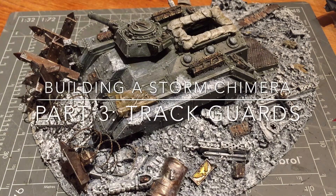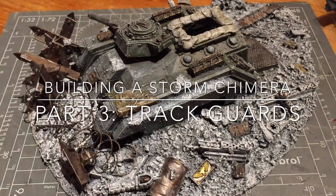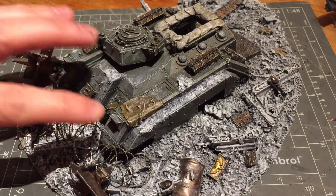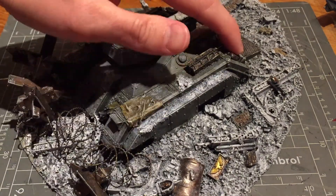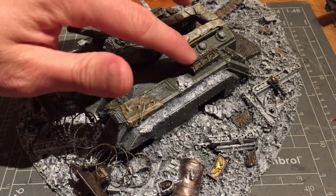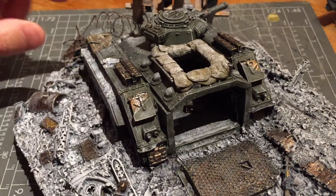Hi there. As I've previously talked about in my Storm Chimera videos, I really like these Forgeworld resin trackguards, and I actually have a copy that I've now butchered, so I didn't do a video before that, which is why I'm showing you on this model. The trackguard itself goes all the way along to the end, but it doesn't have this extra detailing like the tarps, the ammo boxes, or the really lovely fuel canister.